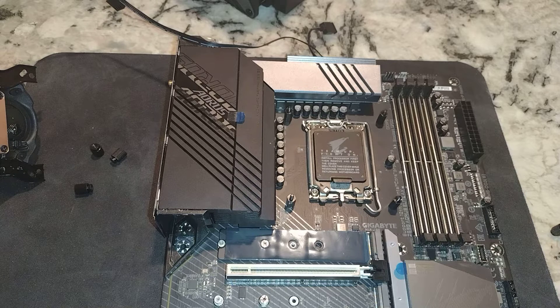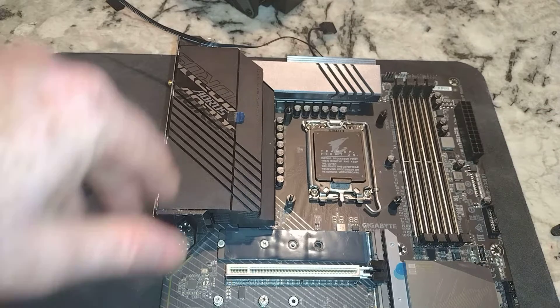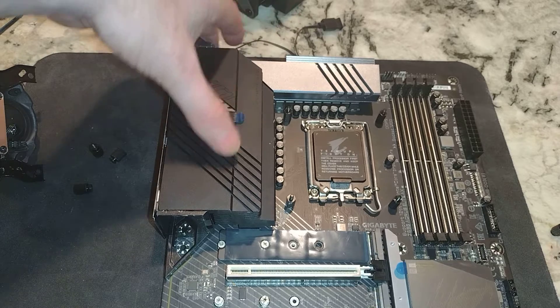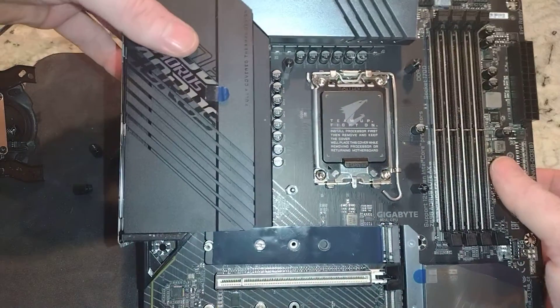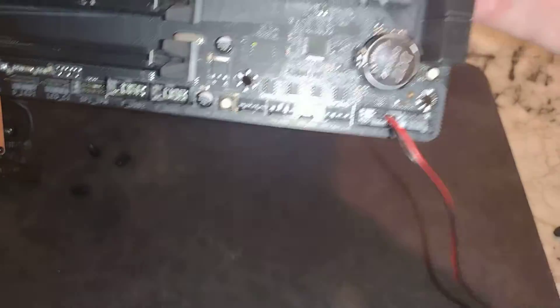It's basically 240mm fans on that radiator. We're not going to show everything, so I'm not going to show you me hooking up that 24-pin connector, or the 1x8 and the 1x4 CPU power connector.